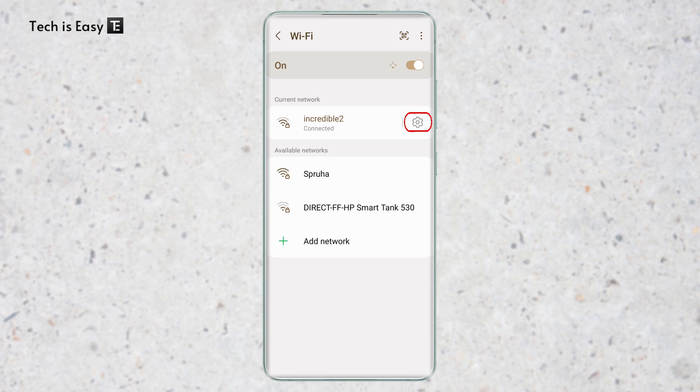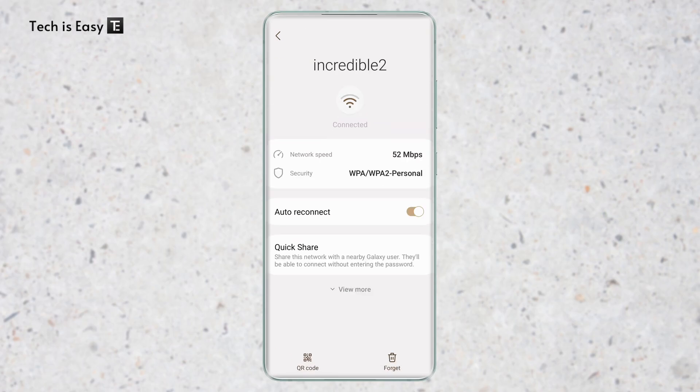So now I'll have to click on the settings icon which is next to the Wi-Fi. And based on the phone you have, the settings may look a bit different, but you will find this option. So I'll click on the settings icon, and then click on QR code that's at the bottom left.